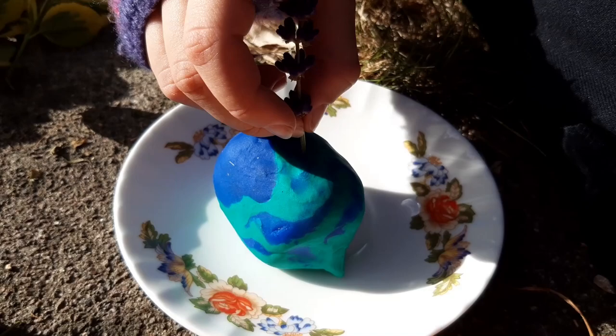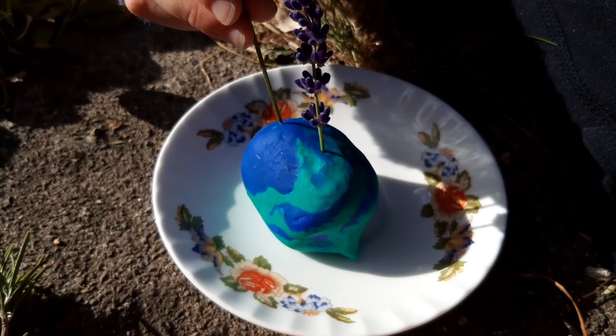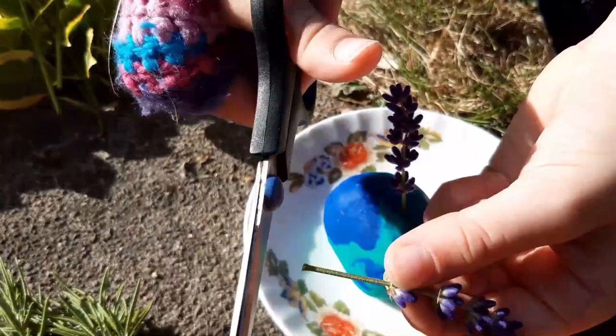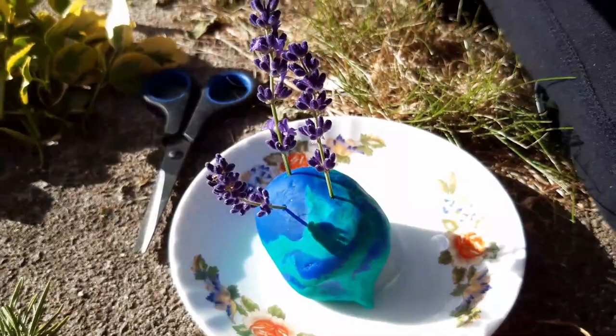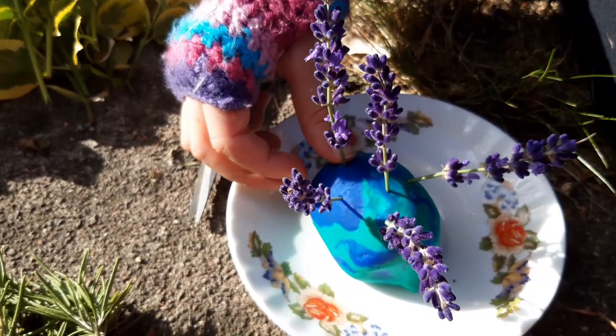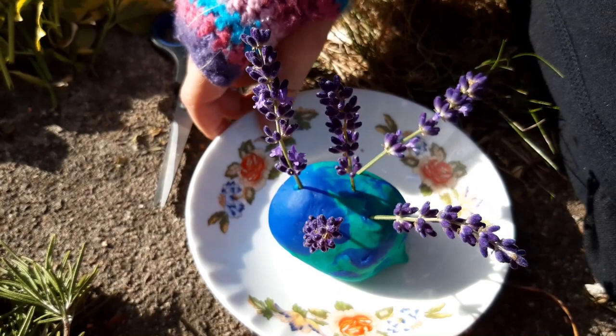Now let's put them on the hedgehogs. I've decided that the blue and turquoise one is the one that the lavender is going to be put in. I think I've cut this one a bit long — now the scissors. I'll move this one a bit closer. That's the first hedgehog done.